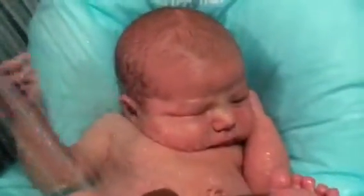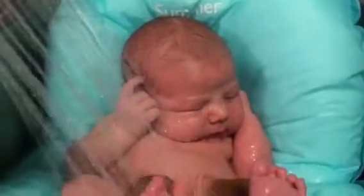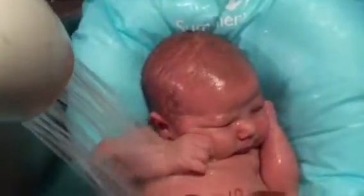Look at his little face. Oh, AJ! Look at that. It's not too cold. Let's go up on his head over here. Did you feel the water? Look at him — oh, he loves it.